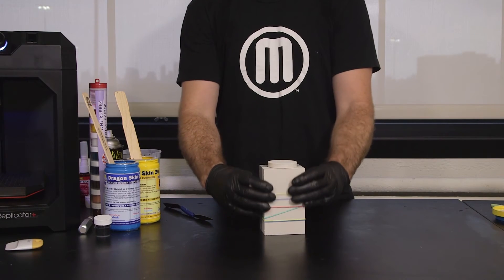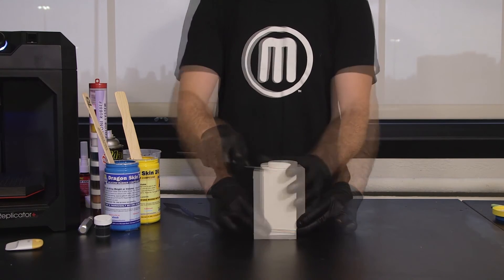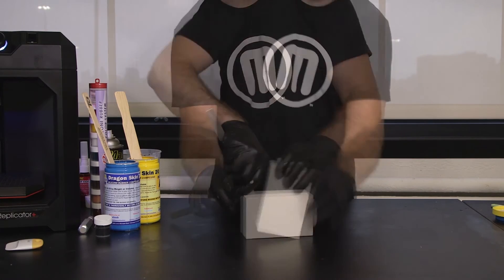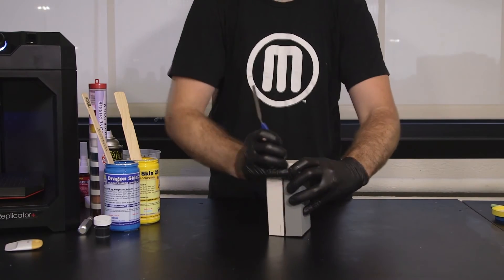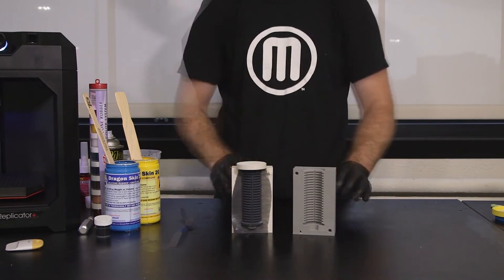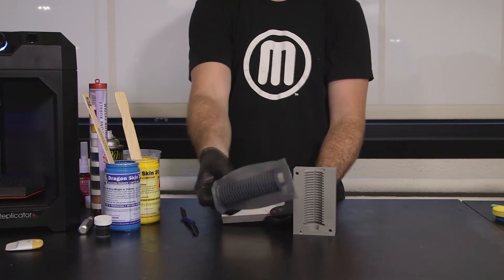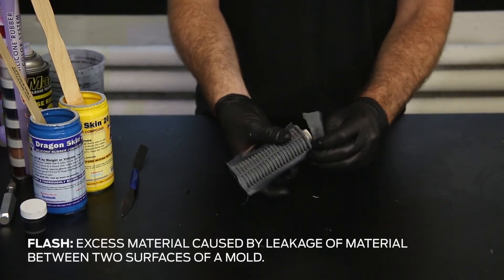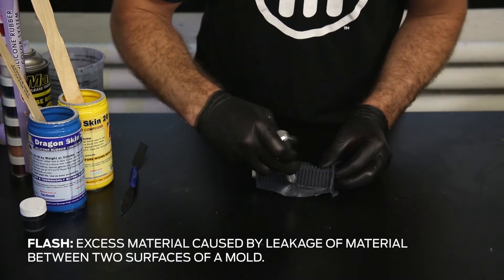Once your model is cured, you can pull apart the mold being careful not to damage the cured part. You may need to use a thin tool to gain leverage. Carefully remove the part from your mold. You may need to cut away what is called flash from areas where casting resin escaped through the seam or a void in the mold.